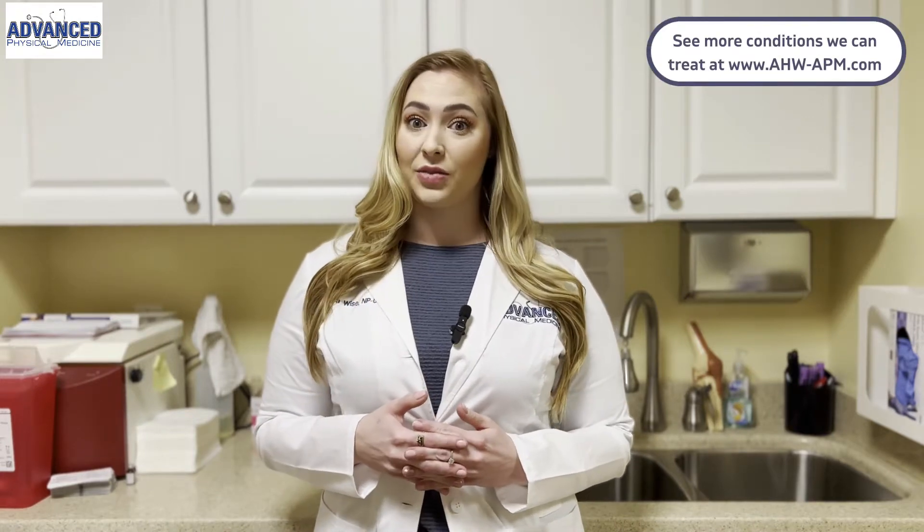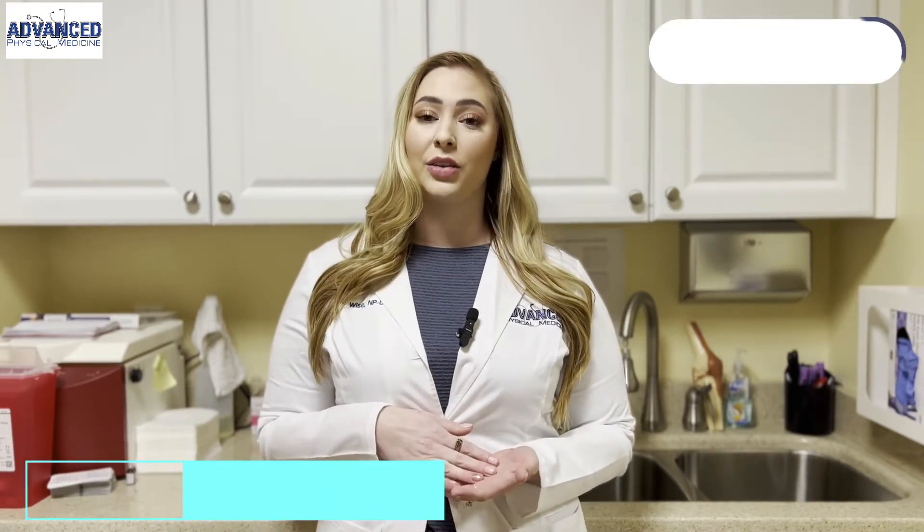Hi, my name is Samantha Wise. I'm a nurse practitioner here at Advanced Physical Medicine. We focus on non-narcotic pain management. We specialize in soft tissue disorders, joint dysfunction, and today I'm going to be talking to you about trigger point injections.